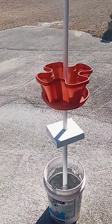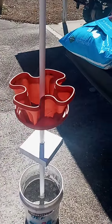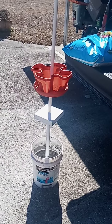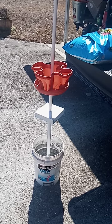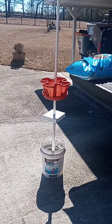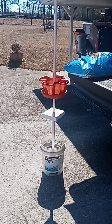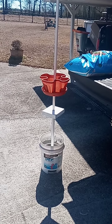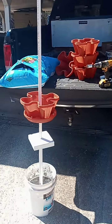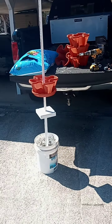Hey there YouTubers, welcome back to the channel Wiregrass Hobby Farms. Today we're going to cover the little project I'm working on. This is a Mr. Stacky planter and we're just going to dress it up, make some improvements to the whole system, and plant some strawberries in it. I just want to give you a quick rundown of this easy project that you can manage.